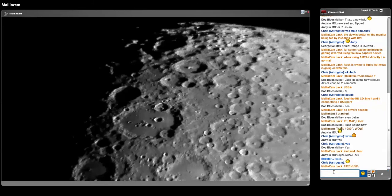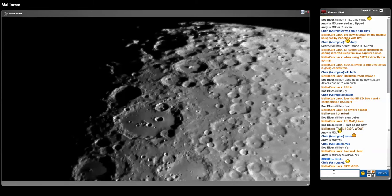And this is 1920 by 1080p at the moment, and it's 15 frames per second because my internet's too slow.